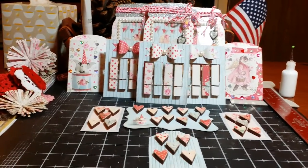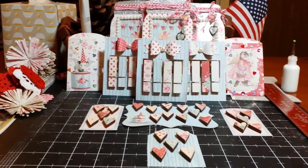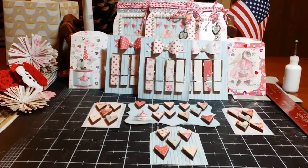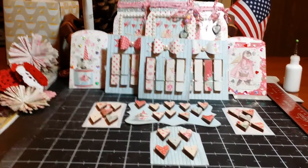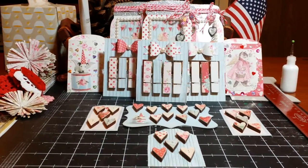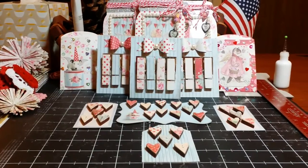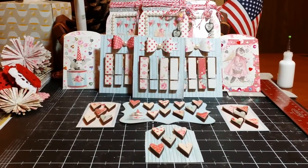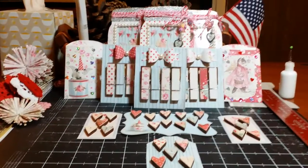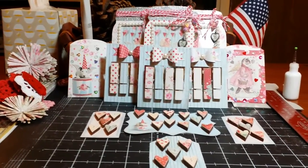That being said, all these other little goodies in front here are just extras for the ladies and Amador. Let me just go through it — I'll have to get to the tags at the very end because they are at the back. I just wanted to set everything up so that you could kind of see what everyone was going to be getting.